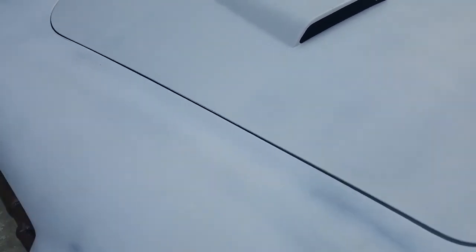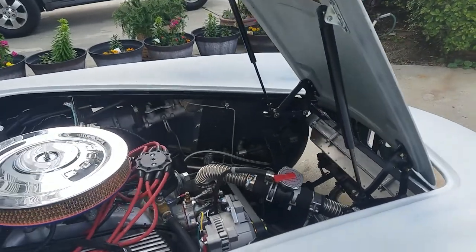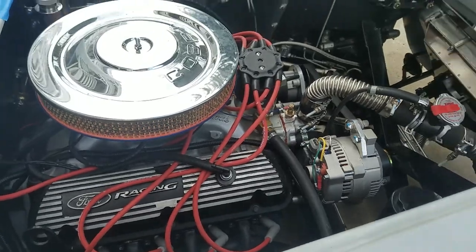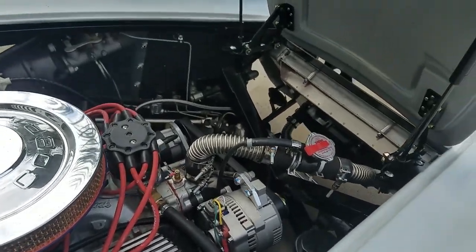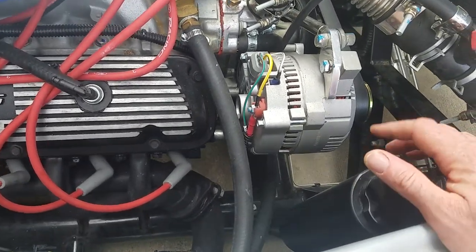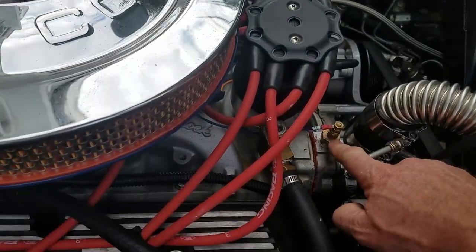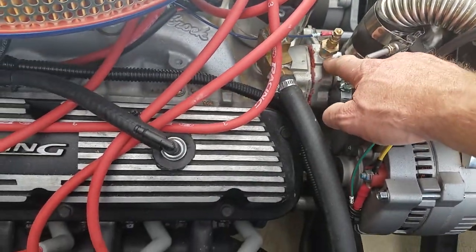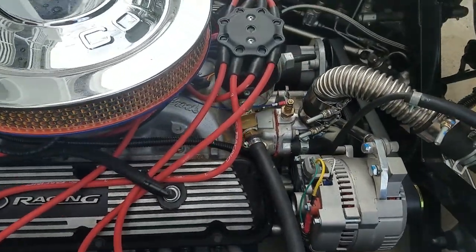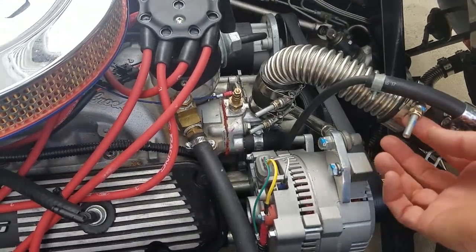We've done several hot cycles — driving about eight miles or so and getting it up to temperature. The fan kicks on when it should, there's water left in the overflow bottle, and the coolant level is full. I do have a very small leak, just a drop or two after a run, that I need to take care of. The belt was squeaking so I tightened it up.